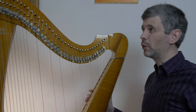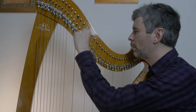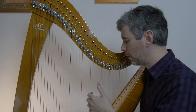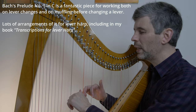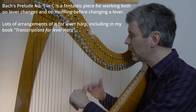I'll show you what I do as well as a couple of other options. For me, what I find easiest in general is to use the thumb. This is part of the Bach Prelude Number One in C, and it is a great example because we're often playing some notes and then changing them.